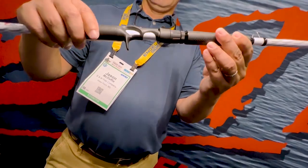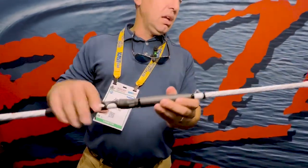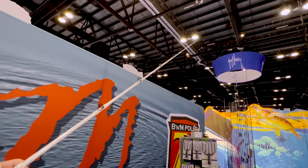It's got the carbon fiber wrapped handle. It's got a blank through trigger grip. It's a seven and a half foot one piece, solid double footed guides, stainless steel.